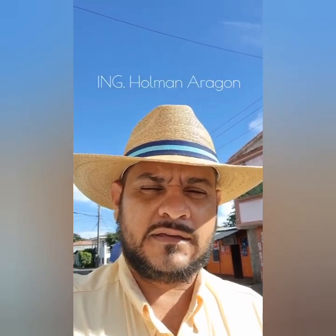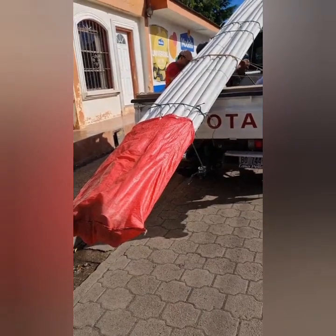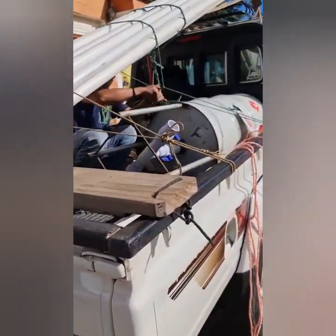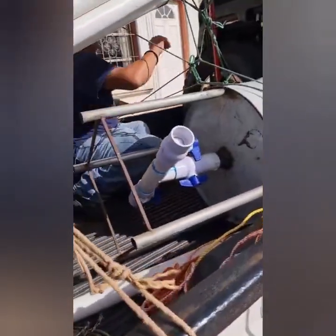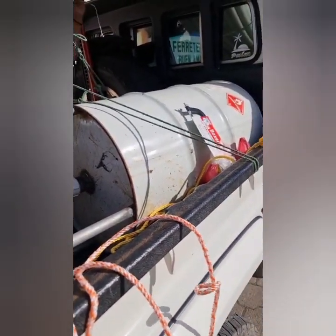Good morning friends. I am at the hardware store. I am buying pipes for a project — a beautiful project. We intend to extract water from the lagoon using the siphon method. Follow me to the farm.